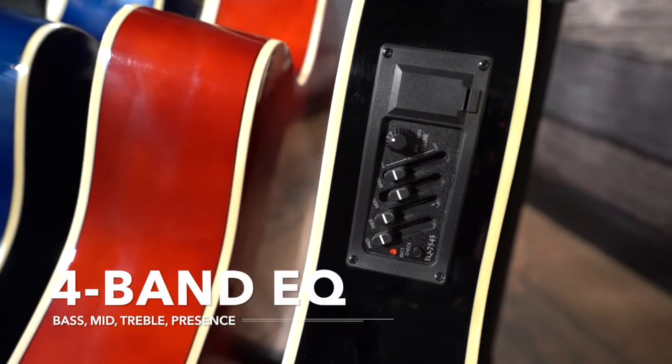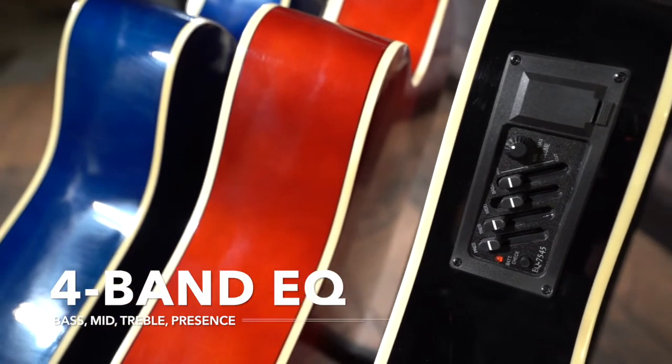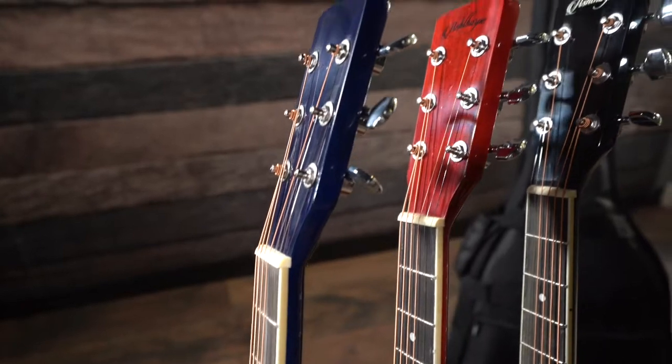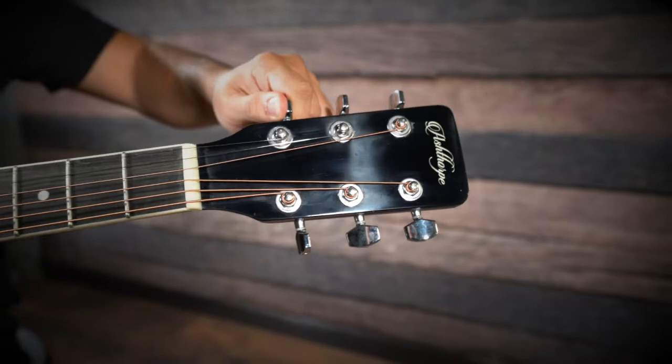Ashthorpe's acoustic electric guitar features a built-in four pickup EQ with bass, mid-range, treble, and presence controls. This Thinline Cutaway Electric Acoustic Guitar from Ashthorpe will remain responsive and retain its tonal integrity.